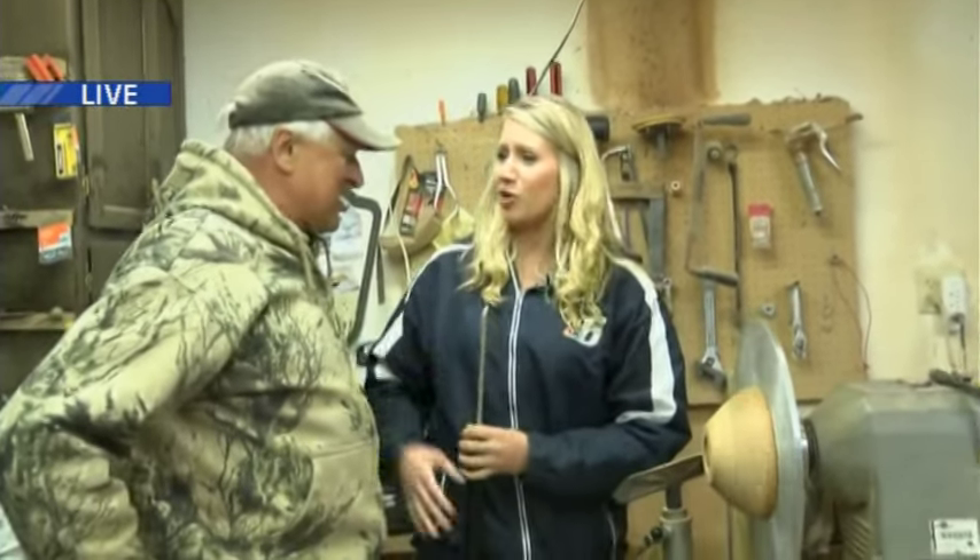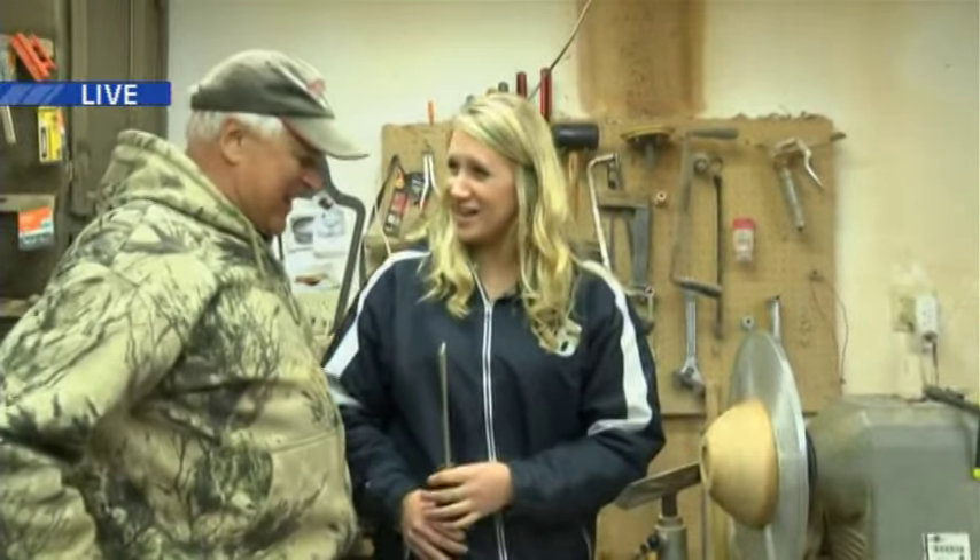All right, Norm, thank you so much for showing us the art of woodturning — it's been a great morning. Thank you. Thanks for being with us. Reporting live in Harvey, Ansley Watson, and we'll be back with more of your TV6 morning news after the break.